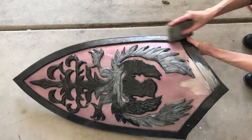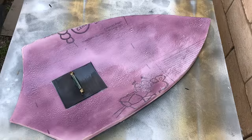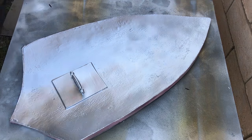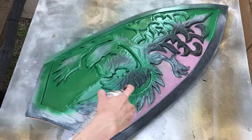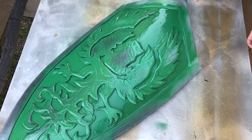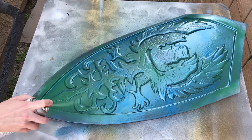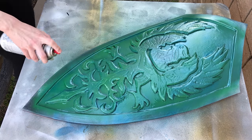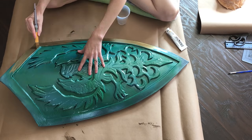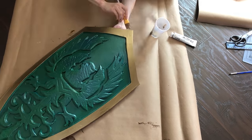I lightly sanded the shield once the Epsilon was cured and began painting. I sprayed the back of the shield silver, and for the front of the shield, I used a combination of green spray paint and blue auto body paint. Once the base color was on, I hand painted the trim and details with Golden brand acrylic paint in iridescent gold.